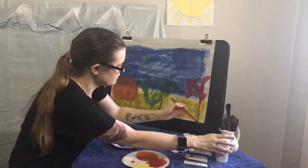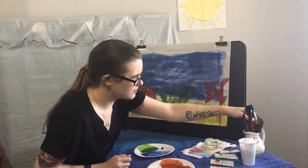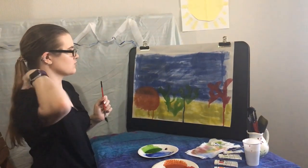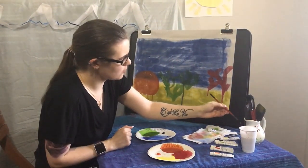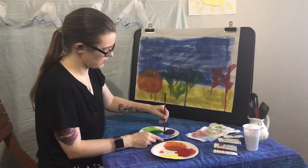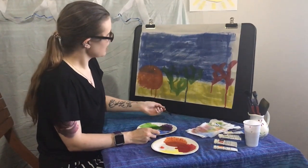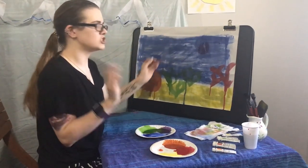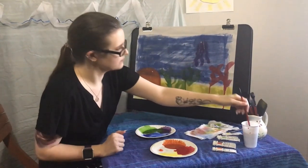Looking at that painting, it looks a bit empty — we need some sea creatures. I'm putting away my medium size brush and getting my small brush. Let's paint a jellyfish. Jellyfish are usually blue and purple, but today I'm going to make ours purple. Wet your brush, mix it up with your purple, and on your piece of paper do a circle for the jellyfish head, then three squiggles for their legs.